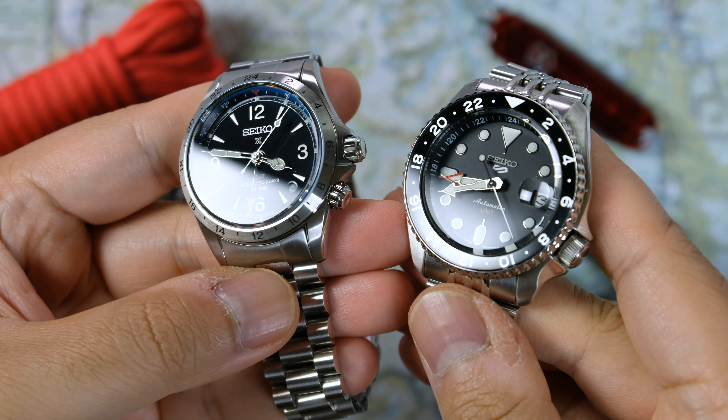Before we get into the first dislike, it's time to reveal the winner of the Titanium Citizen Zenshin. I'm recording this a little bit earlier so I don't know who won yet, but congratulations big time to the winner — I'm really excited for you to get this watch because it's such a good watch.